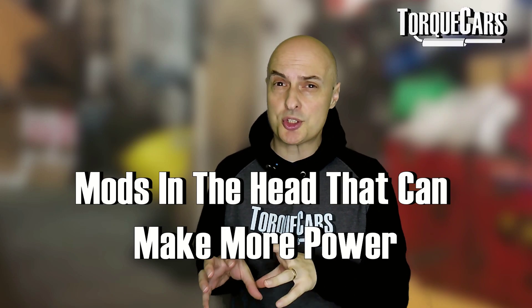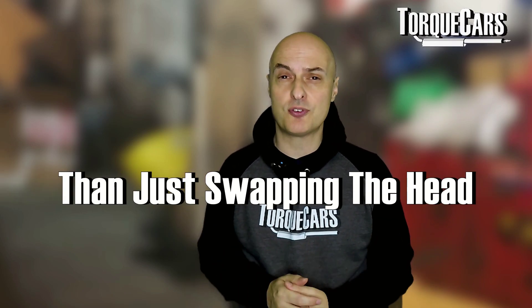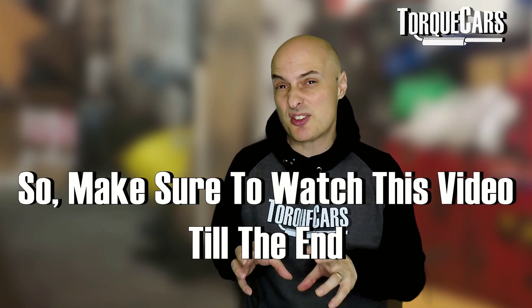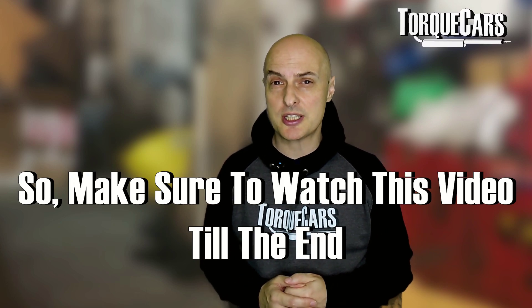We're also going to look at some other mods you can do to the head that may make more power than just swapping from a small port to a large port or vice versa. This is an in-depth video that looks at your head choices on the 1.8T engine.